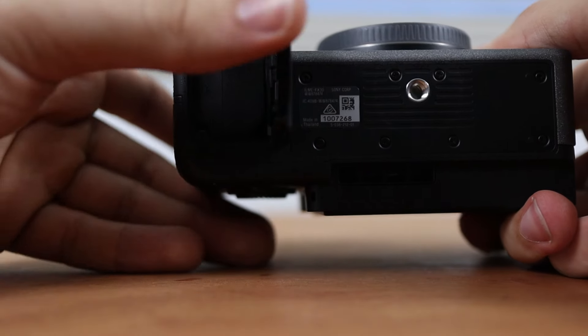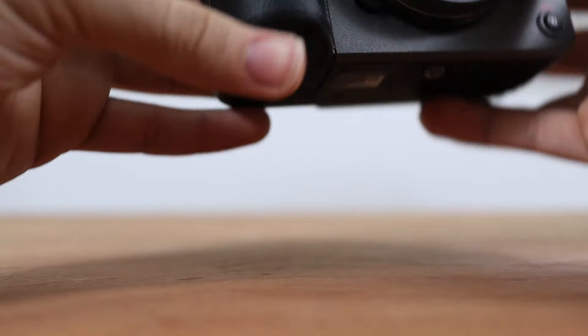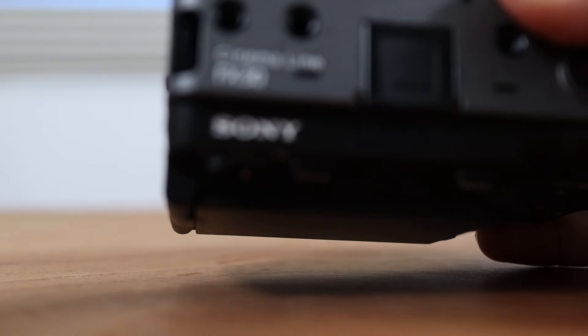Alright guys, thank you for watching. If you want to check out my Sony FX30 unboxing, it will be shown on screen now and in the description. I will see you guys in the next one. See ya.